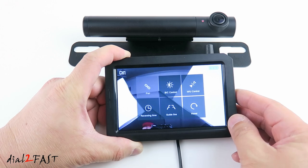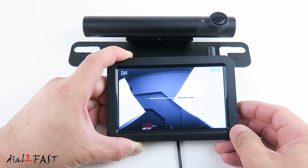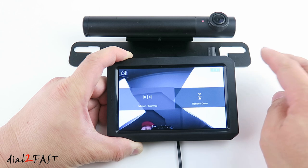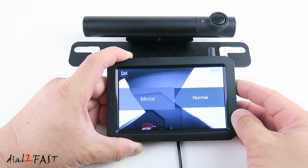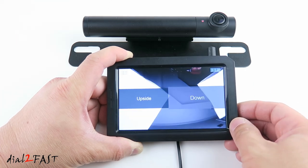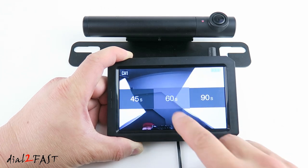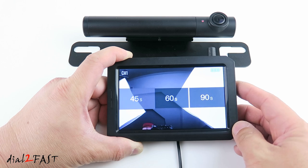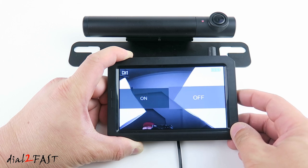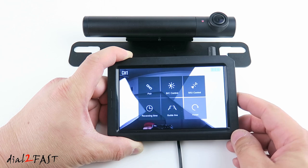If you press the menu button on the side you can select BC control for brightness and contrast — you can increase or decrease the brightness. Next is MU control — depending on how you install the camera, you might want to flip the image horizontally or vertically. Then there's reversing time, which sets how long the display will stay on — the default is 60 seconds, and you can change it to 90 seconds or 45 seconds. There's also a guideline option where you can turn on and off the parking guideline. The last menu item is reset, which will reset all the settings.